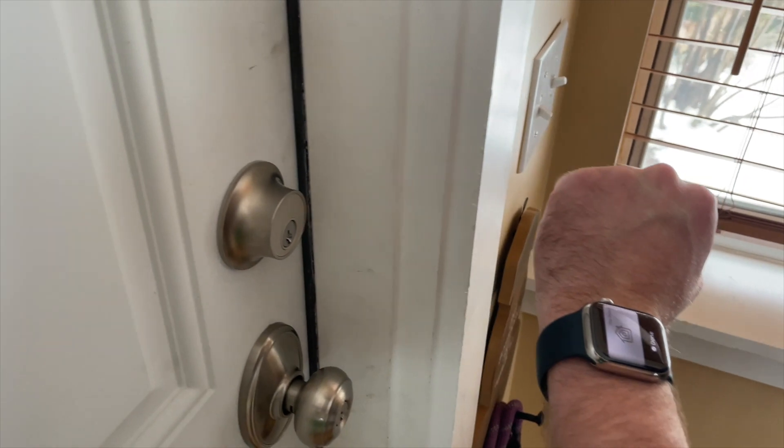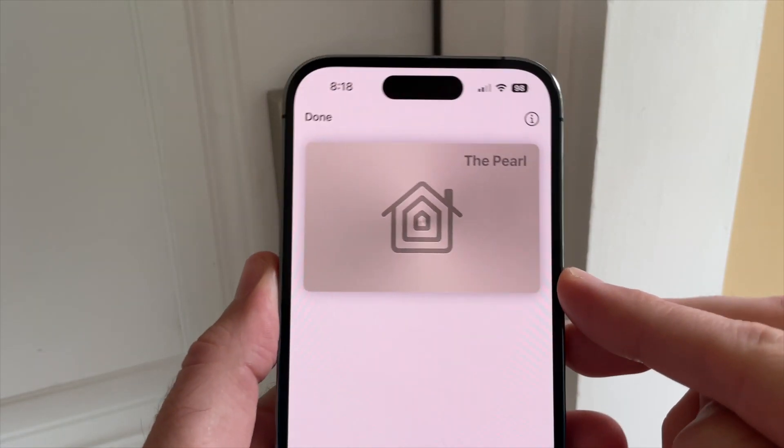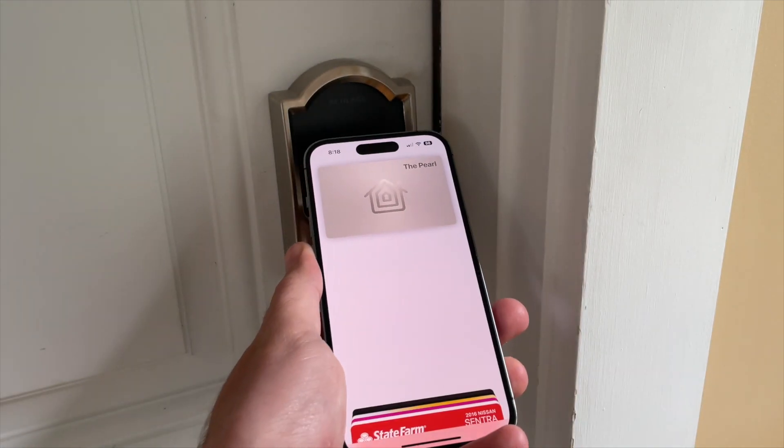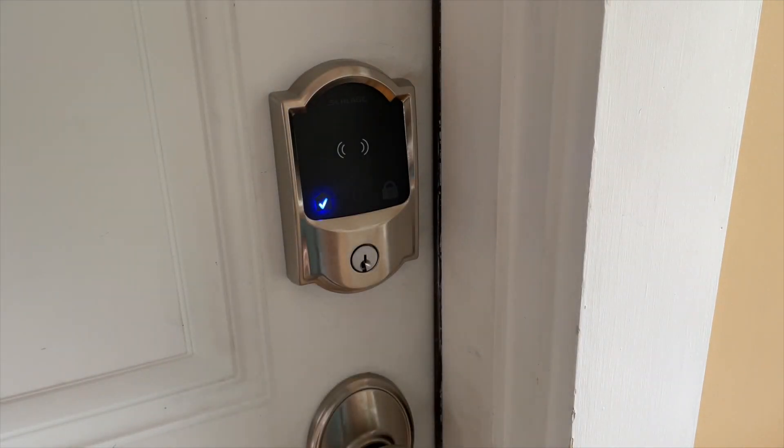I still think Apple Watch users have it best because your Apple Watch is always unlocked. When you go to use Home Key, it never requires authentication. Each Apple user in your household will get a pass automatically added to their Apple Wallet. Overall, Apple Home Key is an amazing feature, and I think it fully lives up to the hype. I just see it as a more efficient and secure fingerprint reader.